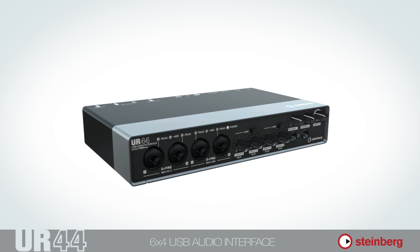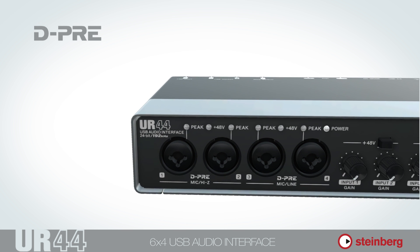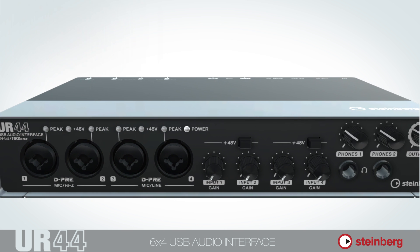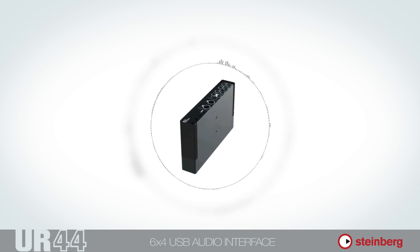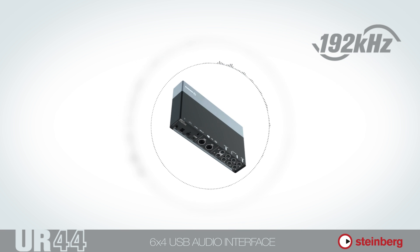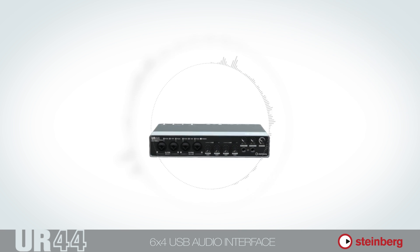The UR44 is Steinberg's 6-in and 4-out USB audio interface with D-Pre mic preamps, latency-free monitoring with effects, a class compliance mode, studio-grade AD conversion with up to 24-bit, 192kHz quality, and that in a practically indestructible metal casing.